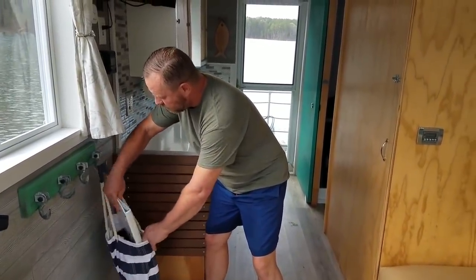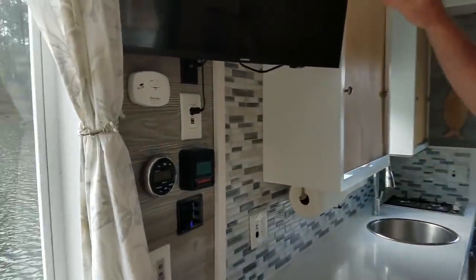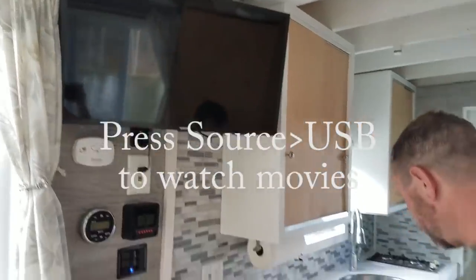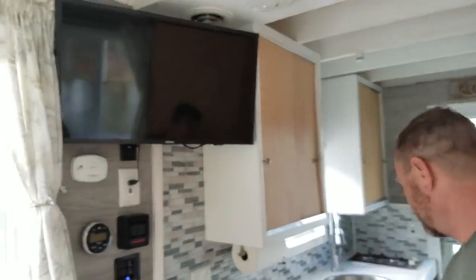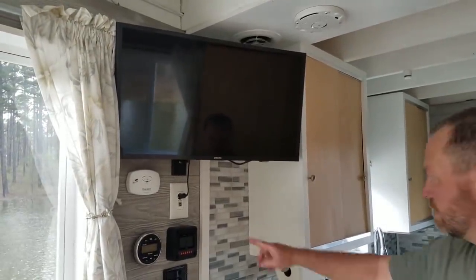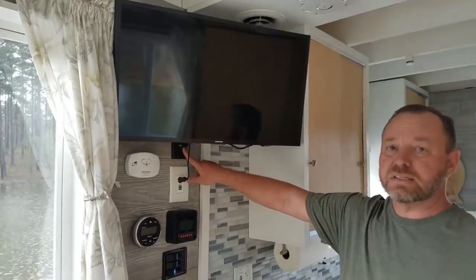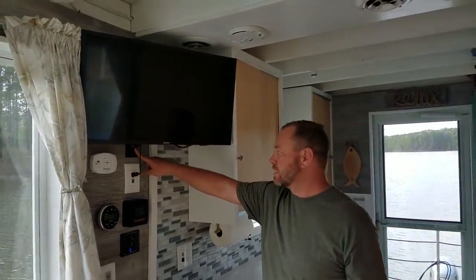Let's come over here on the wall where we have all the electronics. Up top we have the TV, and the remote for that is in the drawer. You just turn that on with that. It uses a TV booster here which has a little green light — if that's on it will boost the antenna signal so you can get pretty good reception out here. We get most channels out here most of the time.